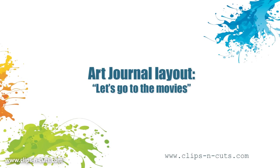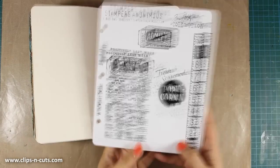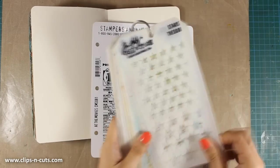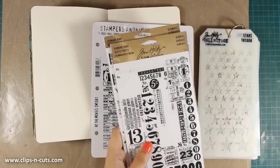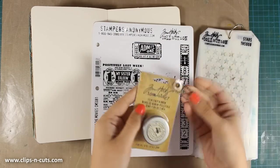Hi, it's Vicky here and today I am sharing my latest art journal layout. Today's layout is all about cinema and movies and that's why I will be using this Tim Holtz stamp set which is called At The Movies, as well as some bits and pieces that I have grabbed from my stash.